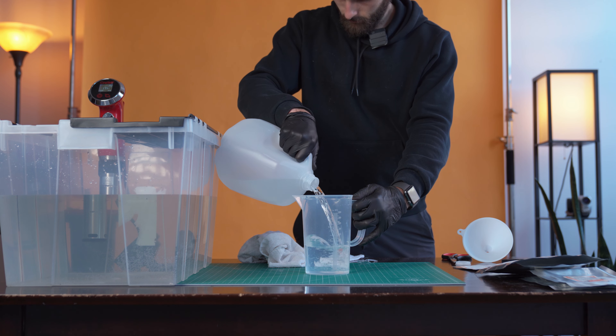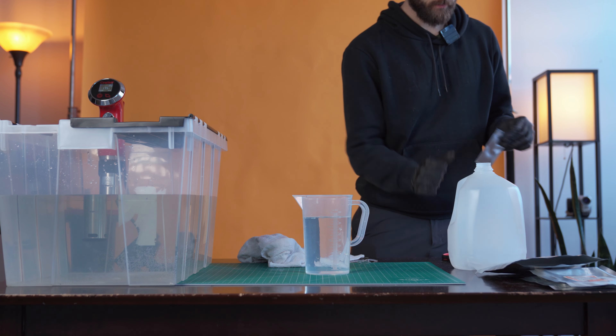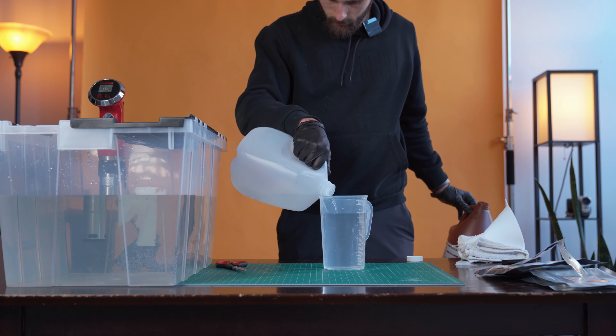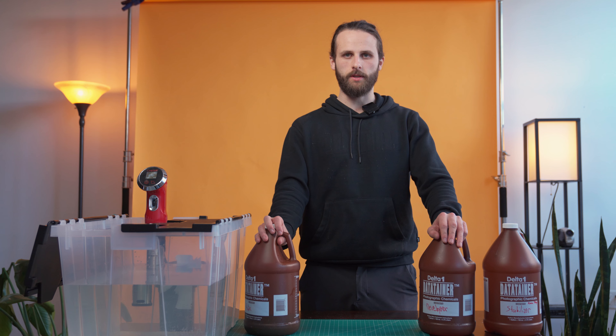Finally, the stabilizer — which again is the same steps as the developer and blix. Start with 800 milliliters of distilled water in your beaker, pour in the stabilizer and stir, then top off to 1000 milliliters and pour the stabilizer into your chemistry bottle.